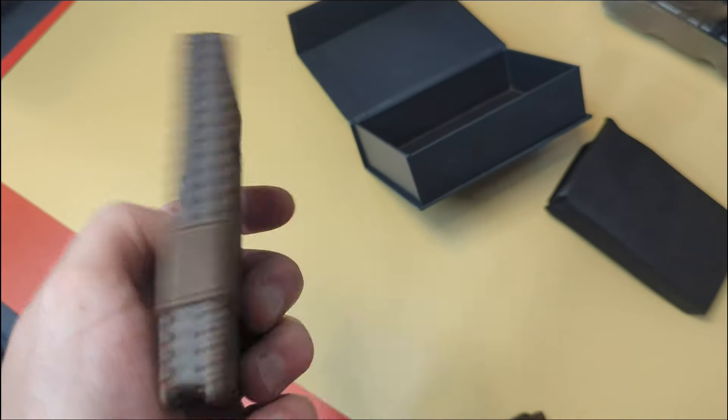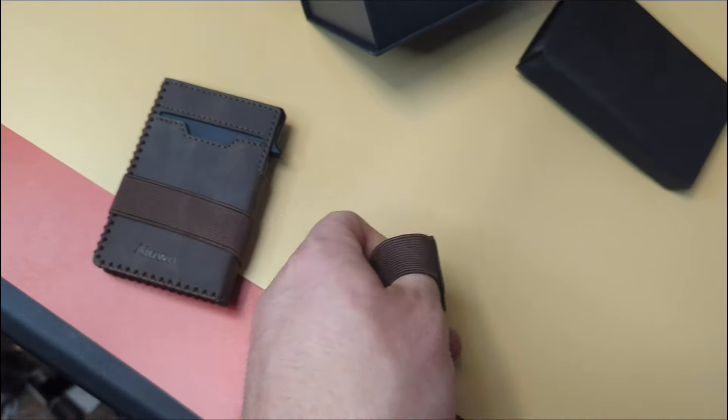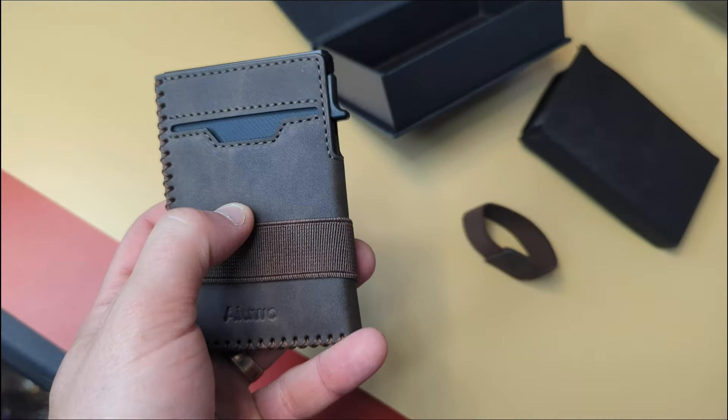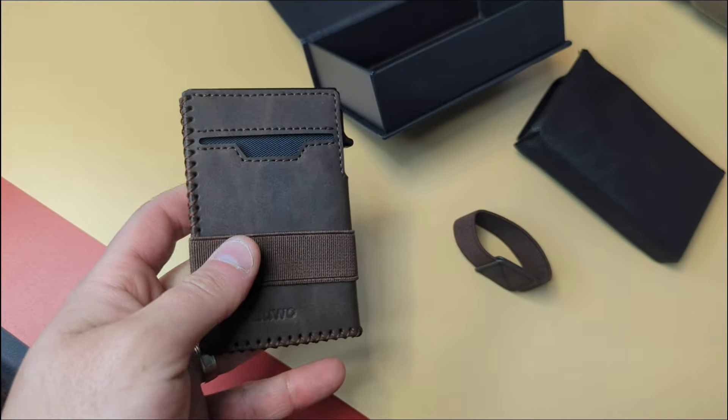Either way, you've got that pocket, you've got a pocket in here, and the strap on here. There came with another strap as well. I personally like the strap on here to put money behind, so I like it for that reason.